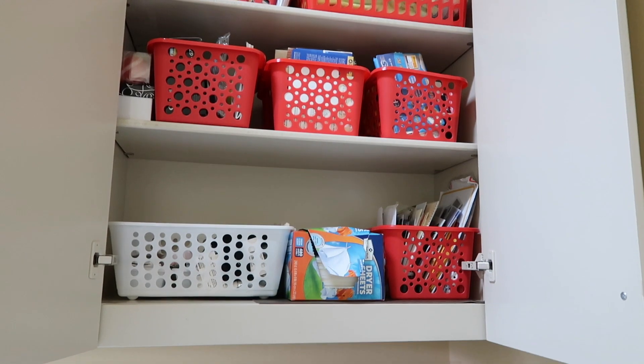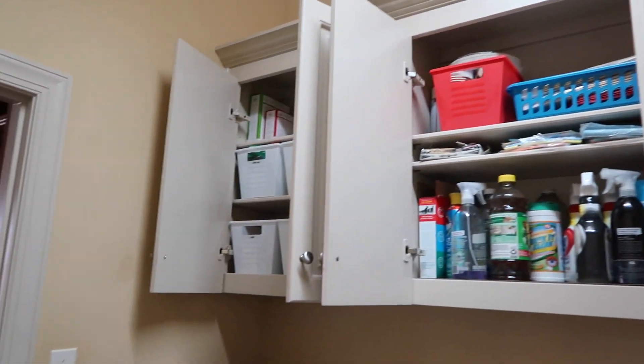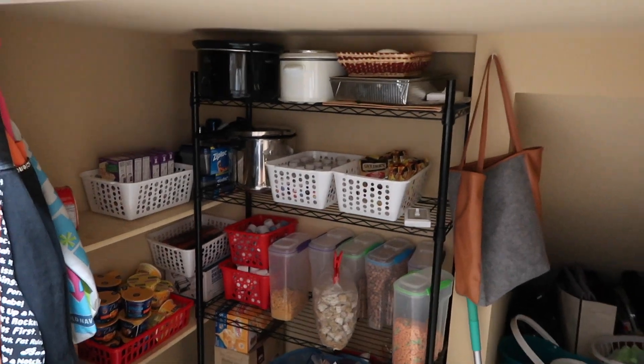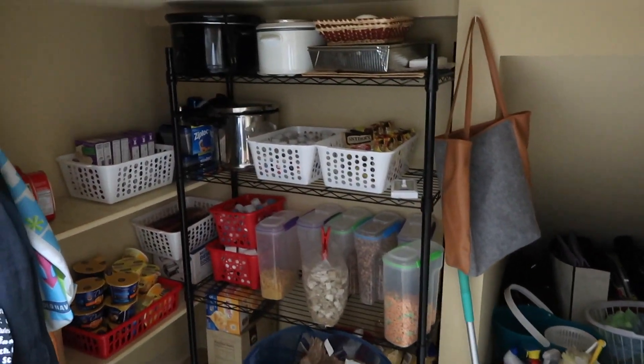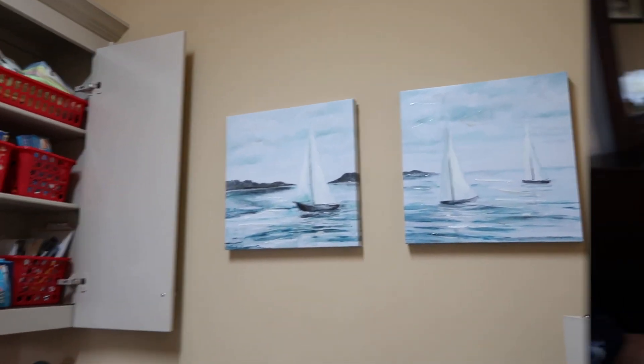Everything looks nice and organized and I really like it. That's the entire organization — I opened all the cabinets so you could see everything. I feel very accomplished. It took me about a week because I had no energy to do it nonstop; I could have done it in two days but I took it easy. I also visited a couple of Dollar Trees to get all the baskets.